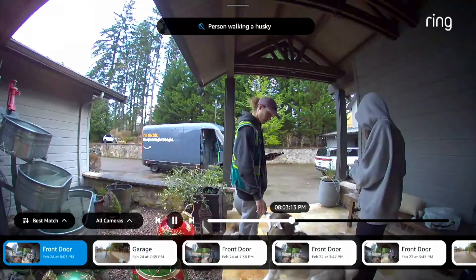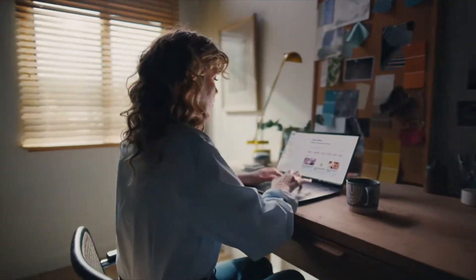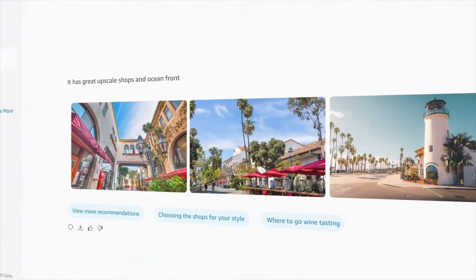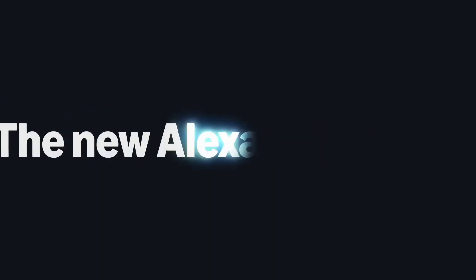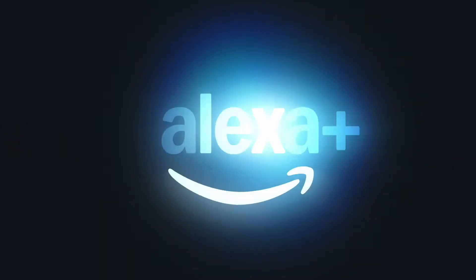Alexa Plus can also view your camera events for things such as package deliveries, people at the door, and when the dog went out. Alexa Plus is available in the US for customers with compatible devices now and is in Early Access. You can sign up to join the Early Access on Amazon's website.